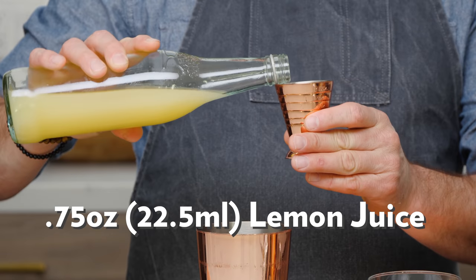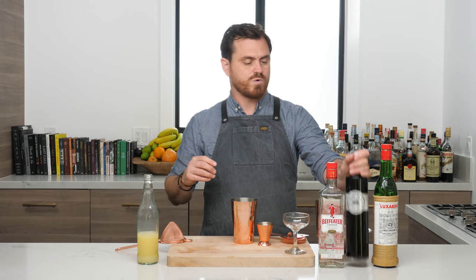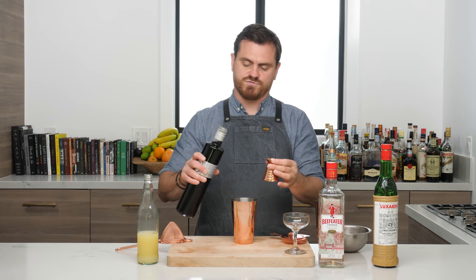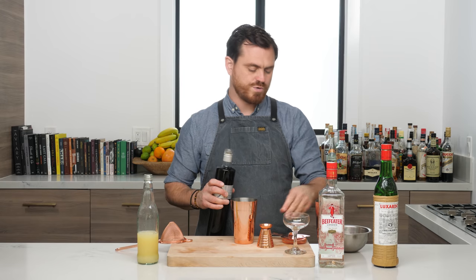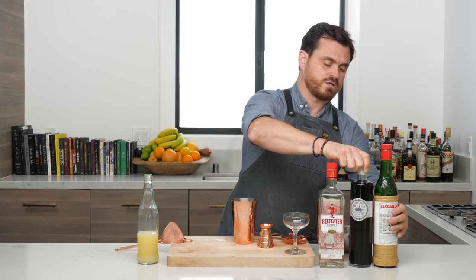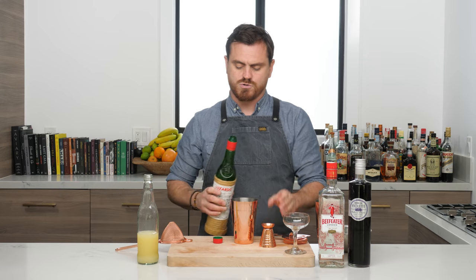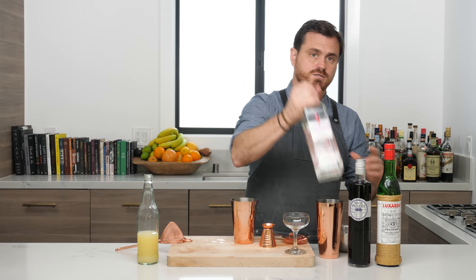First thing we're going to do is three-quarters of an ounce of lemon juice up in the tin. Then we're going to do three-eighths of an ounce of crème de violette — you can use any violette you want, we are using Rothman and Winter today. Then three-eighths of an ounce of maraschino liqueur; of course we're using Luxardo, but Marasca makes a pretty good one too.